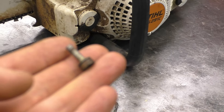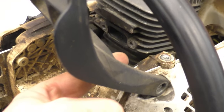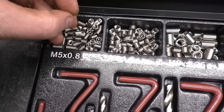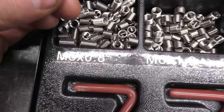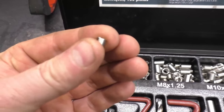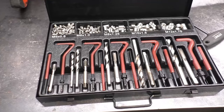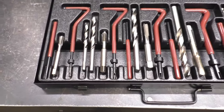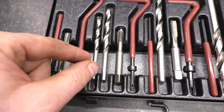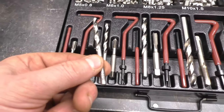So today what I'll be doing is drilling these holes out and putting in thread inserts. I'll be using some M5 by 0.8 inserts — that's the thread size — and these are about six millimeters long. The good thing about these kits is you have the proper tap and the proper drill bit size to do the job, so it makes it a lot easier with no guesswork.